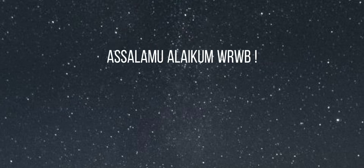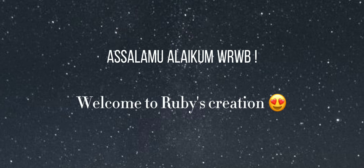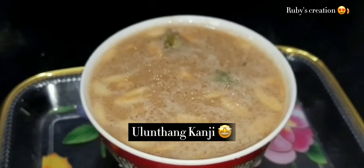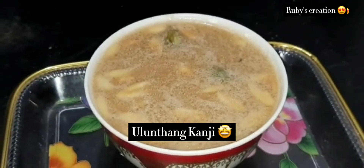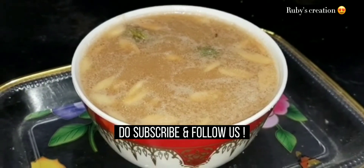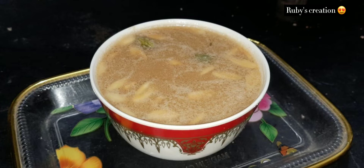Hello everyone, welcome to Rubi's Creation. On our Rubi's Creation channel, you can see very different and healthy recipes. If you want to see more, subscribe to our Rubi's Creation channel. Don't forget to follow me on Instagram or Facebook. Let's go to the video.